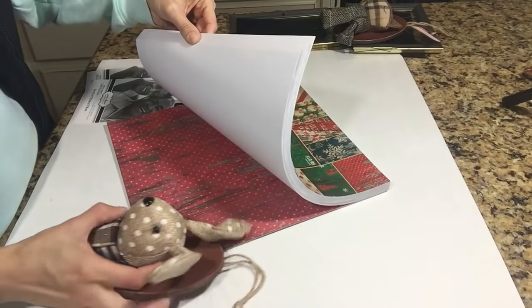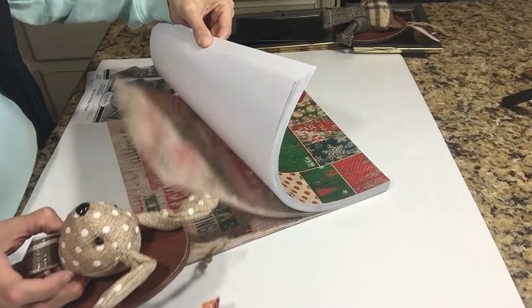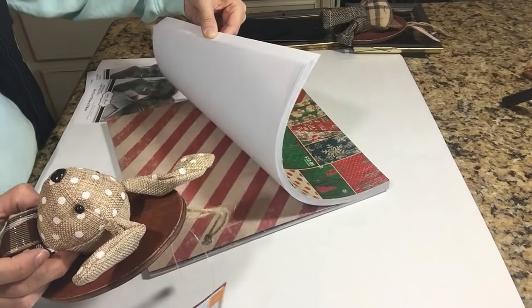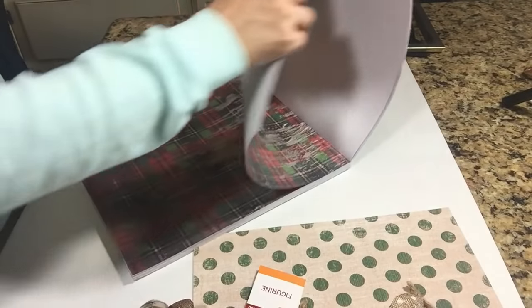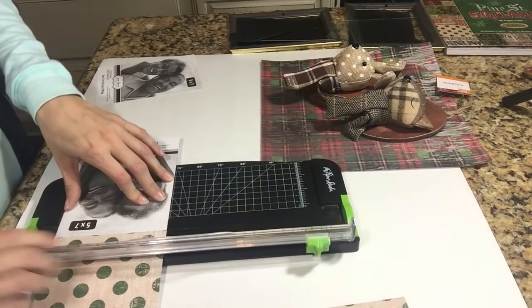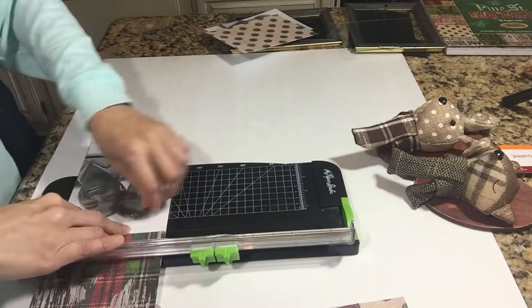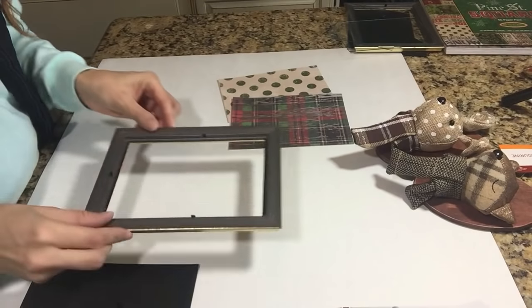The next one really isn't so much Dollar Tree. The only thing that is Dollar Tree in this specific picture frame is the picture frame itself, which came gold — I love that because I was going to have to spray paint gold, but they actually had some gold ones. I went with a 5x7 picture frame because these little woodland creatures were really big, so they would only fit in a 5x7. I'm actually just going to use some scrapbook paper. I bought this booklet at Hobby Lobby — it's like a Christmas paper collection — and I picked out a plaid and a polka dot.